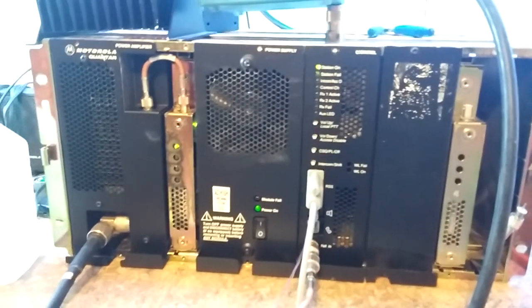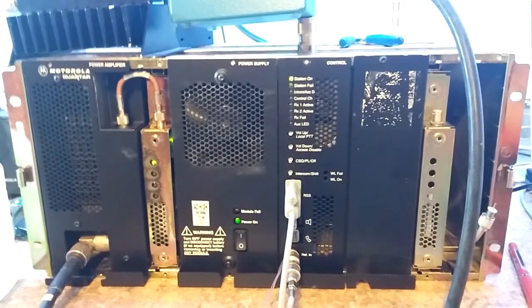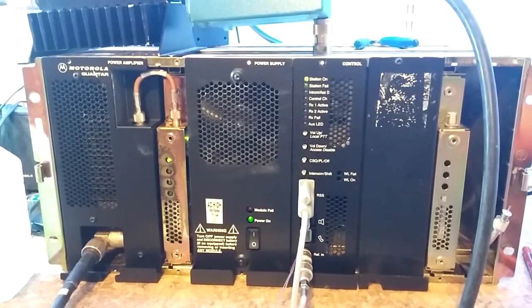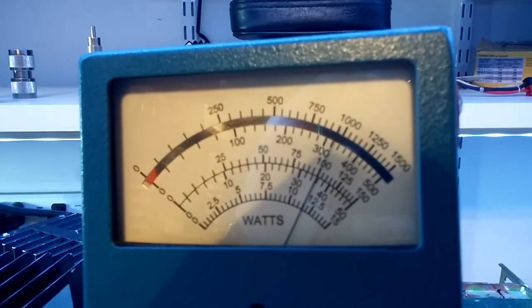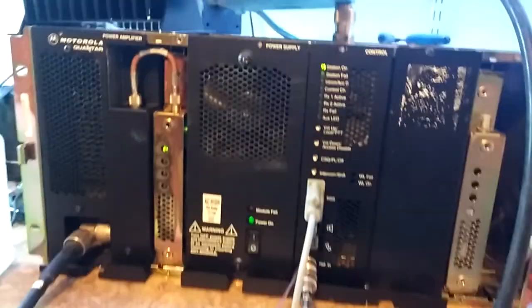Some strange things happen. I have the 100 watt PA in there. The fans run continuously, which doesn't make any sense. Maybe I have something set wrong — need to debug it a little bit more. As you can see, it's putting out 100 watts right on the money, with the 110 watt 800 megahertz PA.